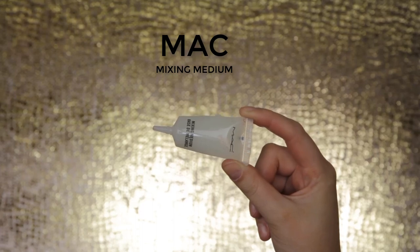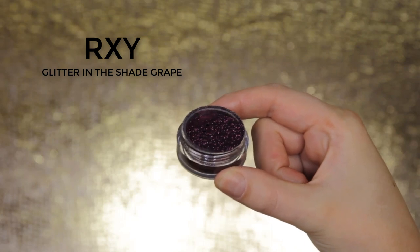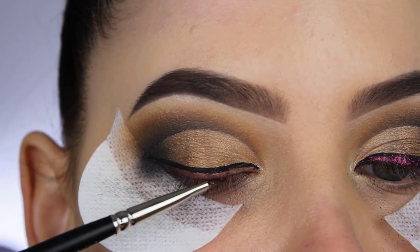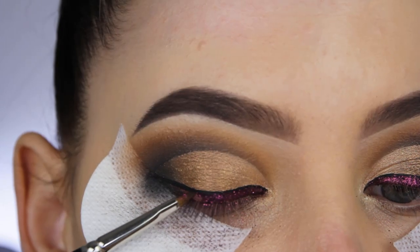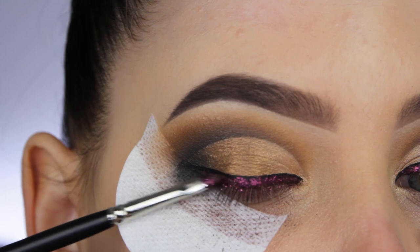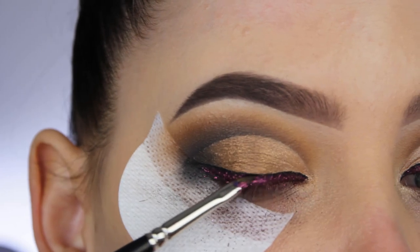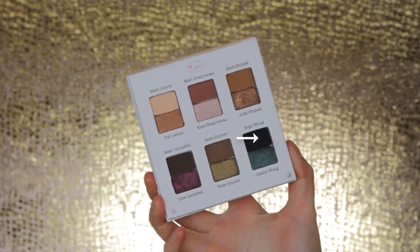When I'm done creating the line, I'm going to use some glitter applied with the MAC Mixing Medium. The glitter I'm using is from RXI in the shade Grape. I apply some mixing medium on my brush, dab it on my eyelid where I want the product, then apply the glitter on top so it sticks. Using the MAC Mixing Medium with glitter creates a foil effect, which I think looks super cool and graphic.